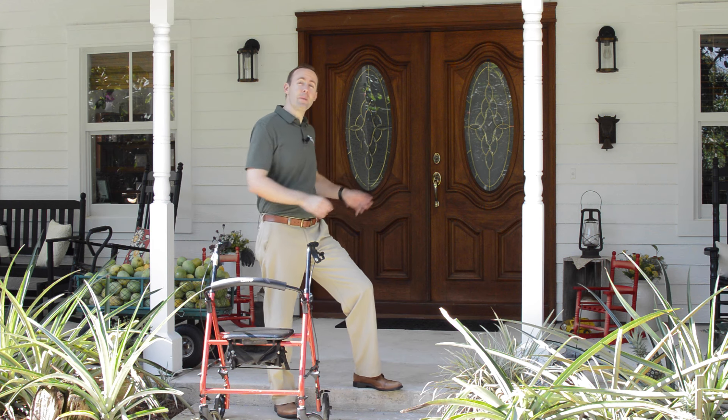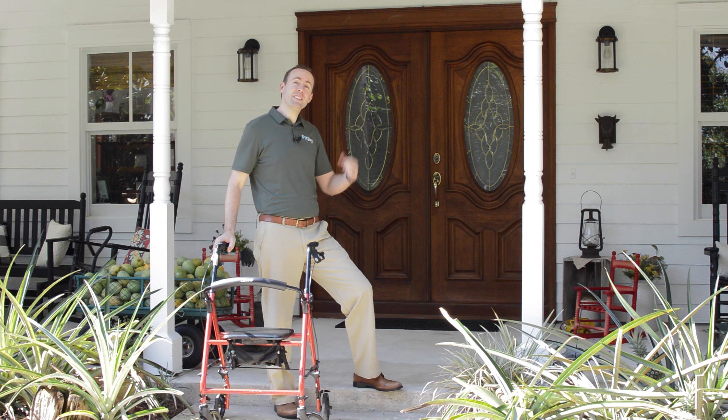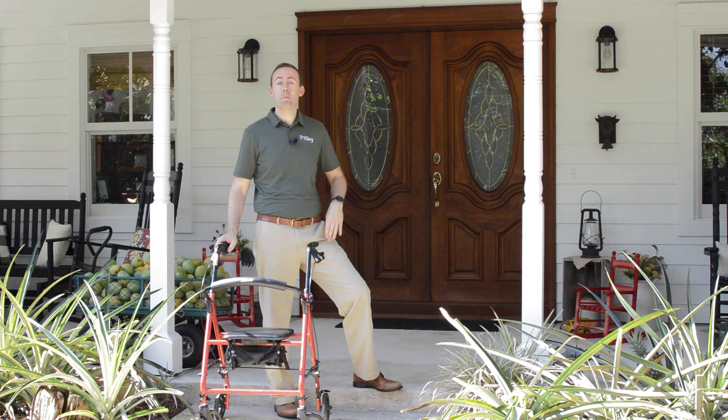Do you have a step in and out of your house? Are you using a rollator? How do you go up and down that step safely? In this video, I'm going to show you how you can get up and down that step safely using your rollator. I'm Dr. Sean, your PT guy, and our videos help you learn how to move better and stay independent so you can enjoy your life. Let's get started.